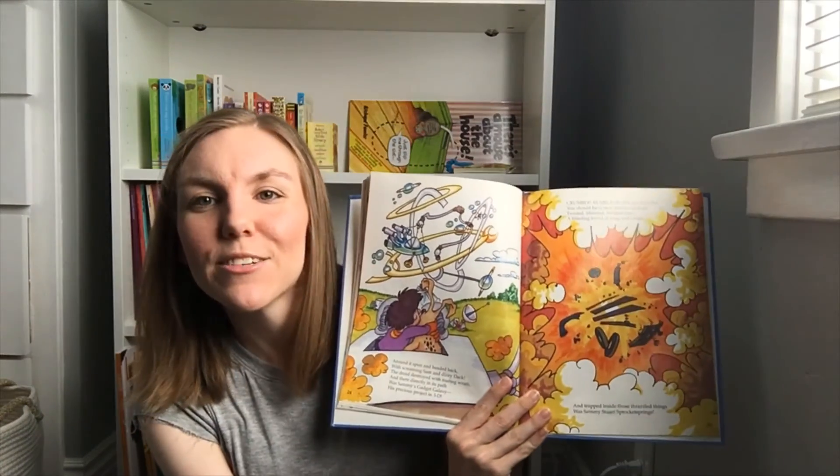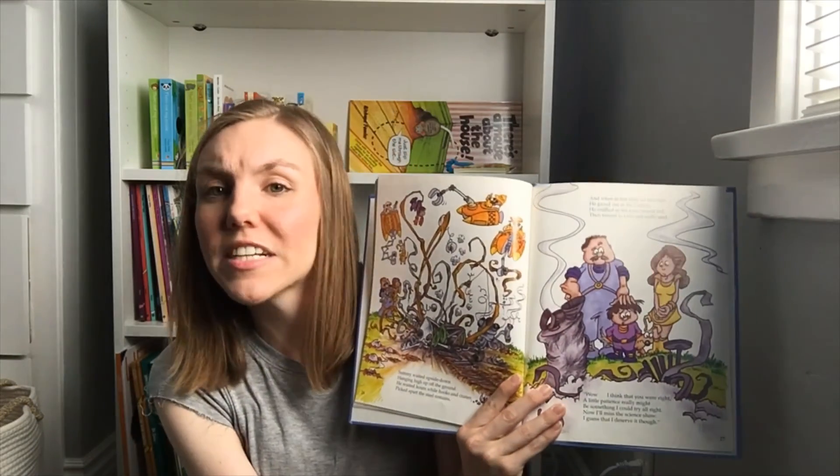Crumble, rumble, and crash! You should have seen that awful clash — twisted, blistered, buckled steel, a blinding blend of wing and wheel. And trapped inside those thrazzled things was Sammy's Stuart sprocket springs. It's a big mess. Sammy waited upside down, hanging high up off the ground. He waited hours while hooks and cranes picked apart the steel remains. And when at last they set him free, he gazed out at his galaxy. He sniffled as his eyes turned red, then turned to Dad and sadly said, 'I think that you were right. A little patience really might be something I could try. Now I'll miss the science show. I guess that I deserve it though.' They're cleaning up that awful mess.